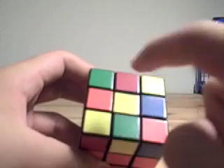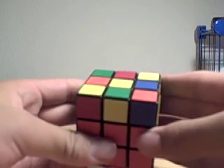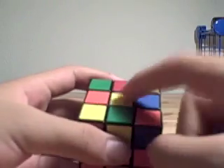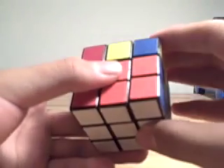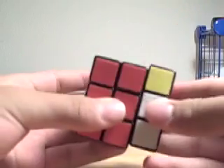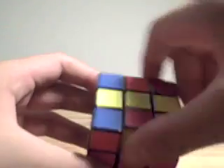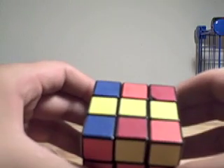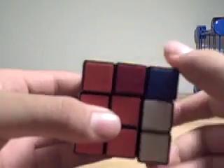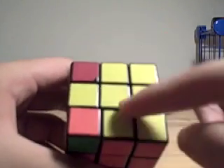Next, we have the dot. The dot takes the longest because it's a combination of the two algorithms I just taught you. From the dot, you want to get it to the line using F, R, U, R', U', R, U', R, U', F'. Then make it horizontal and solve it like the line. And then you have the cross.